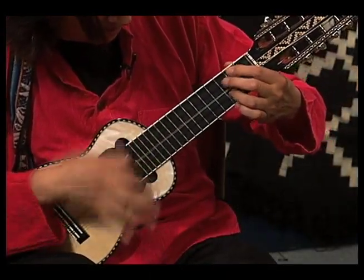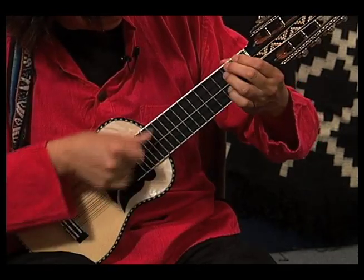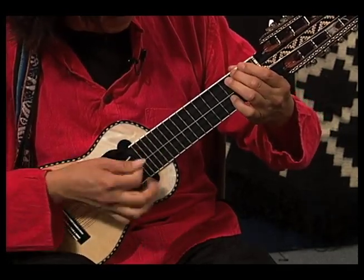This charango is used mainly in Andean music as a soloist instrument, or also along with other instruments like these pan pipes coming from there.